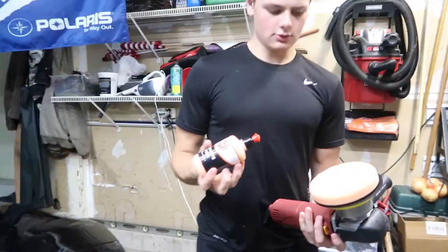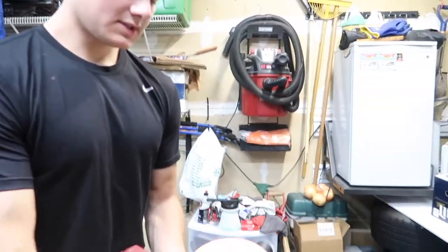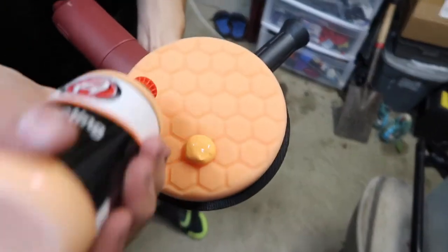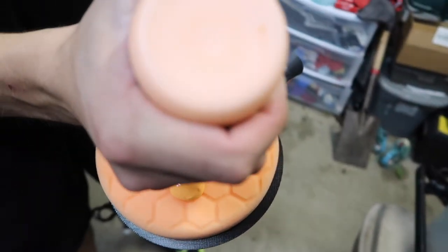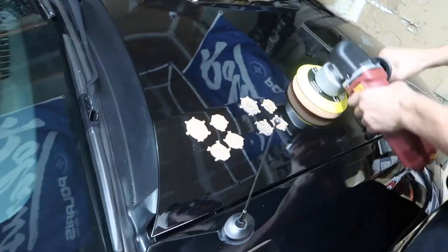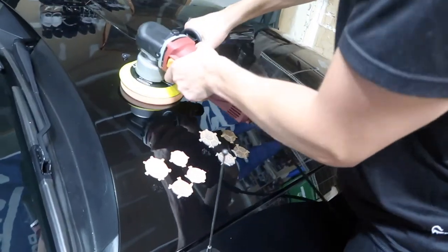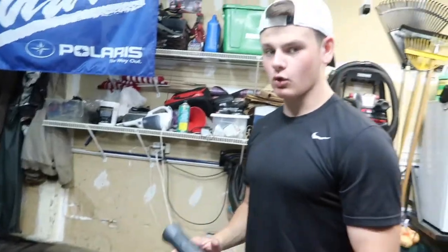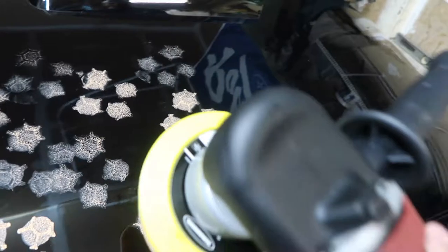So we're going to jump right into polishing my car. I have the Hex Logic Pad, so you'll want to put about four dots the size of the hex on your pad. You don't want to just go straight into it - you want to kind of put blotches and dab it around in the area you're going to work. You guys don't want to work on a whole hood or a whole fender. You want to work in small areas so you can make sure you get all the swirl marks out and make sure it's all done properly.